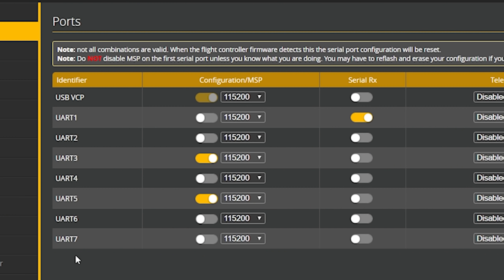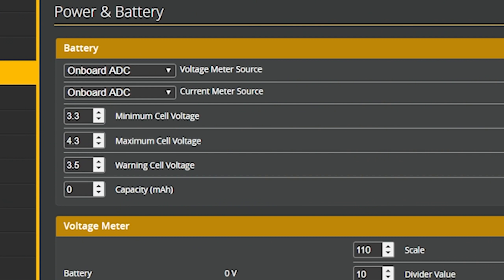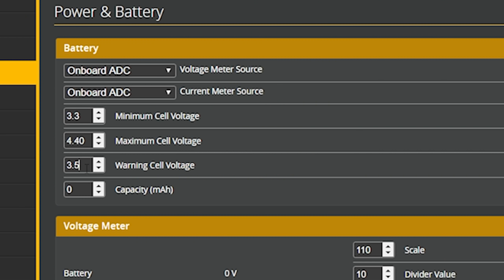In addition to improving the build, Flywoo has also made some changes to the Betaflight setup — some for the better, and there are some things I'm personally going to change before flying it. In the ports tab, we can see the seven UARTs this flight controller has. Seven UARTs on a 20-millimeter flight controller — I'm kind of skeptical — but everything is on hardware as you'd expect.